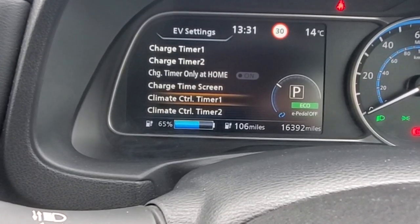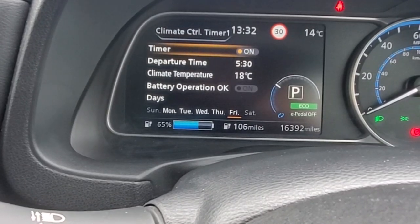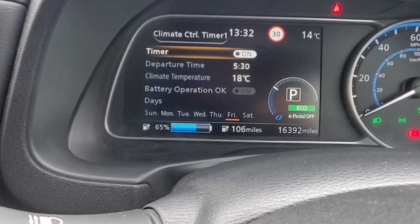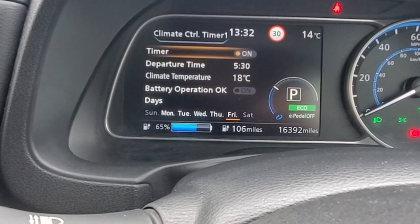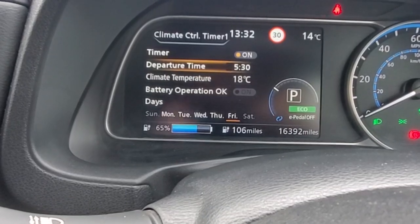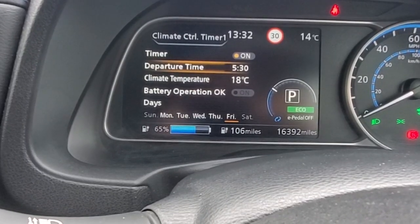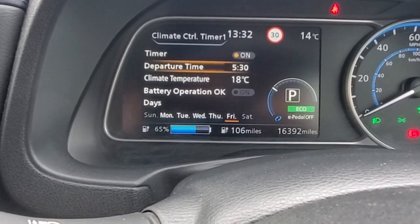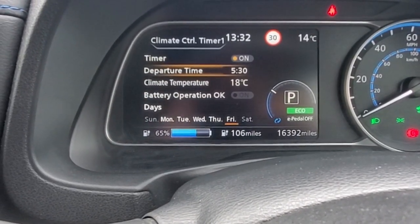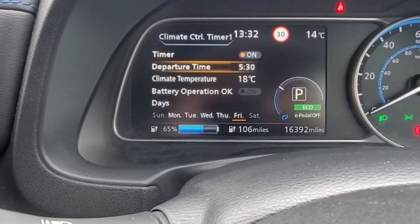Climate control timer — this is set up pretty much the same way as the charge timer. Turn it on and off using the OK button. Departure time is the time at which the timer should stop. The climate control timer will only work if the car is plugged in for charging, and setting the climate control will slow down the charge of the car.